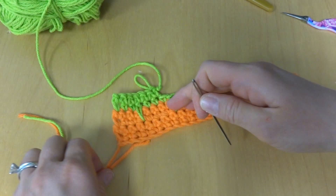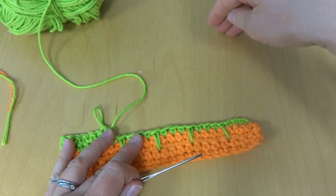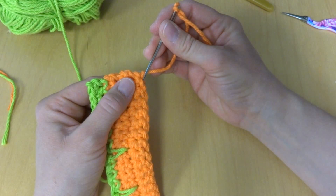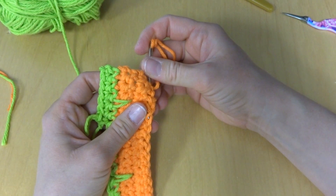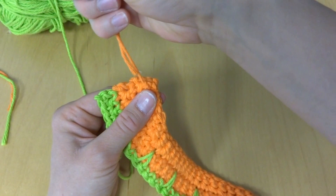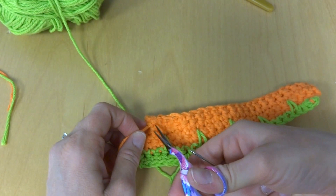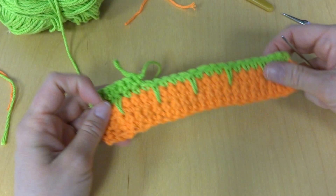That is how you crochet the Bahama Striped Dishcloth. Even though we weaved in the ends on the color changes, you'll still have a tail at the beginning and one more when you fasten off at the end. Thread your tapestry needle with the tail and run it through, then back up, just to get everything secure and neat. Snip it and pull to make it disappear. Having nice, neat finish work makes your projects really stand out and shows off all your hard work. Thanks so much for watching — be sure to click the red subscribe button to get all the latest Fiber Flux video updates!